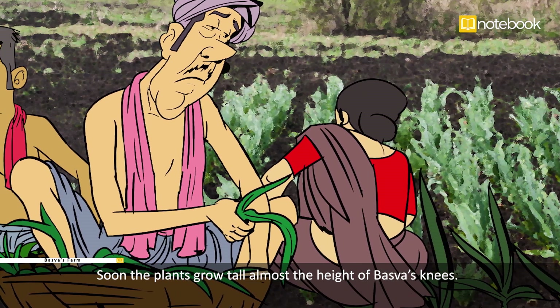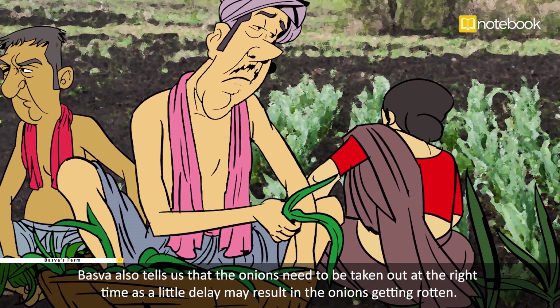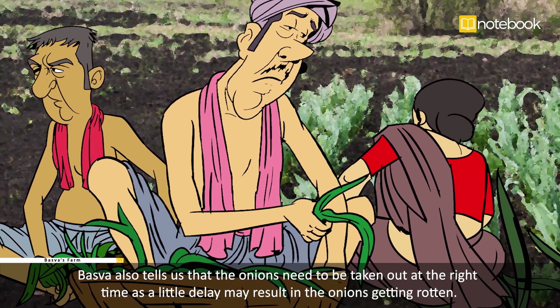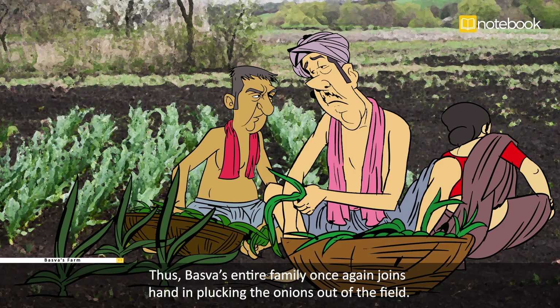Soon the plants grow tall — almost the height of Basava's knees. When the leaves turn yellow, it indicates that the onions are ready to be taken out. Basava also tells us that the onions need to be taken out at the right time, as a little delay may result in the onions getting rotten.